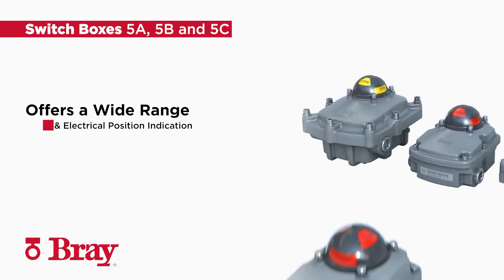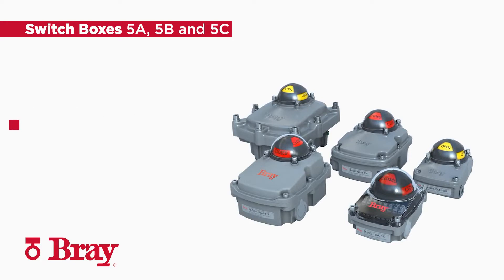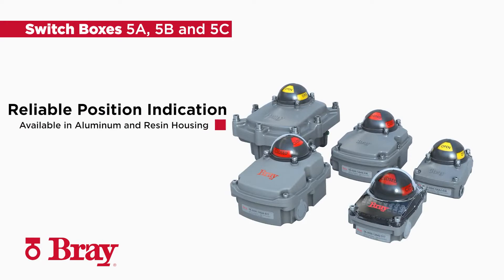The Bray switchbox series 5A, 5B, and 5C offer a wide range of reliable visual and electrical position indication. The Bray switchboxes are available in both aluminum and resin housings.